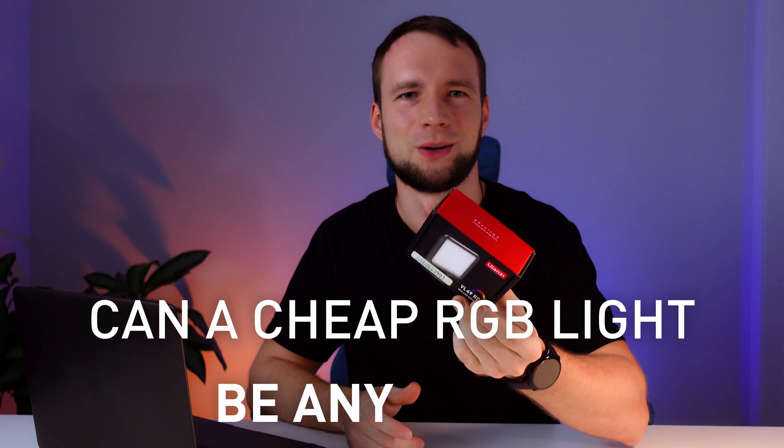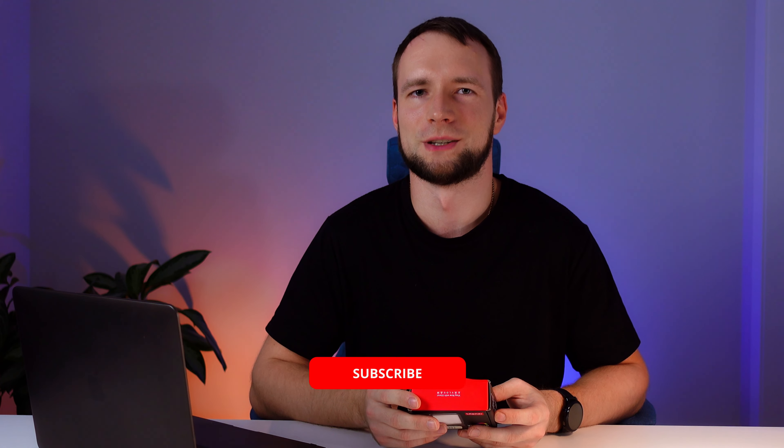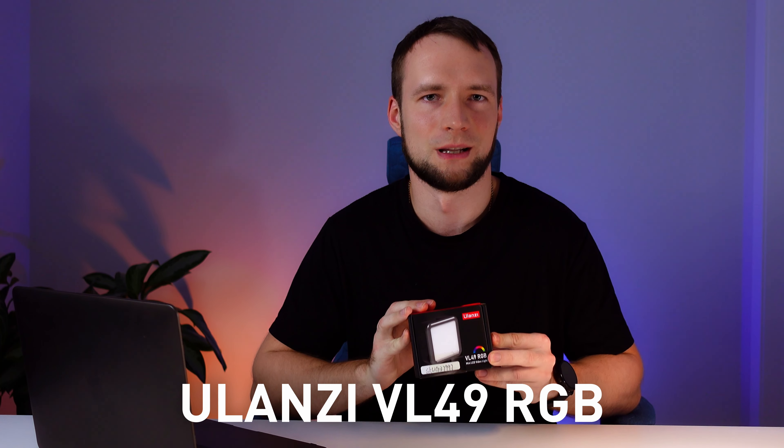Can a cheap RGB light be any good? Let's find out in this video. My name is Nick and on this channel I'm doing tech videos and reviews. Consider subscribing if you're interested. Today we'll do an extensive review of the Ulanzi VL49 RGB light, a universal video LED light that costs less than $20.